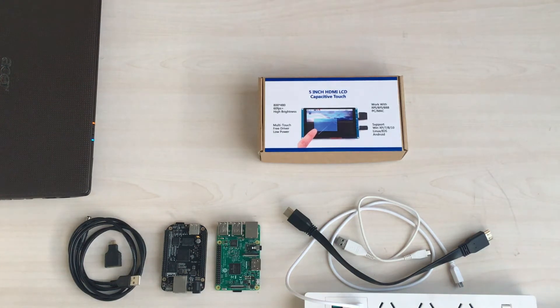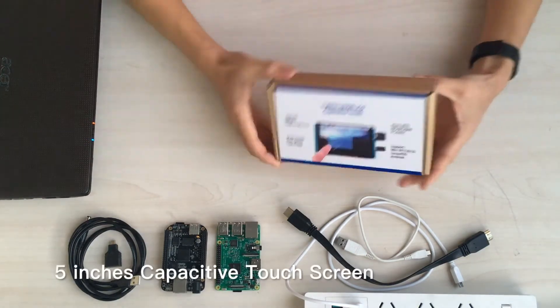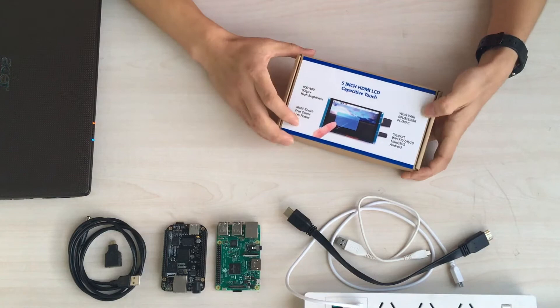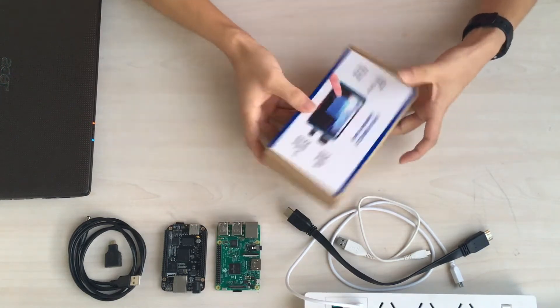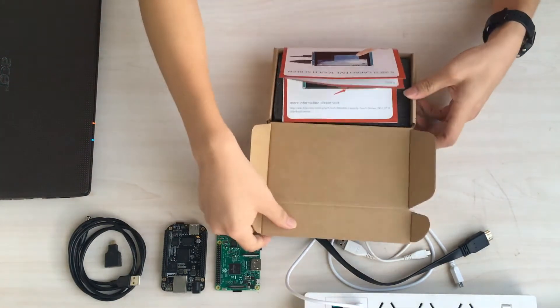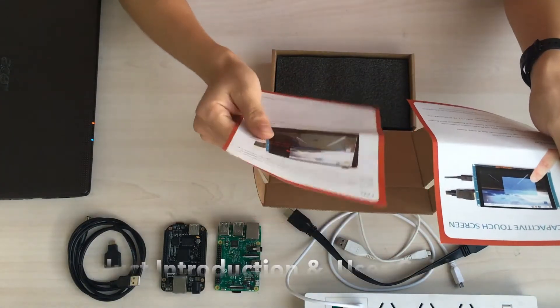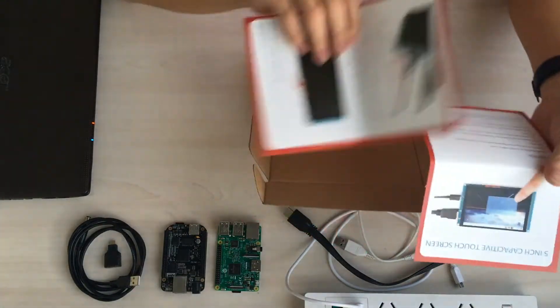Hello everyone! Today I'm going to show you our 5-inch capacitive touchscreen. There are some useful information on the package. On the left you can find the parameters, on the right you can see the system and devices supported. Inside there are the product introduction and user manual.